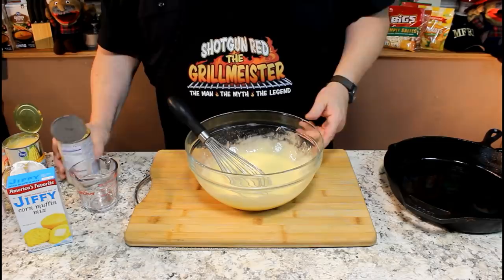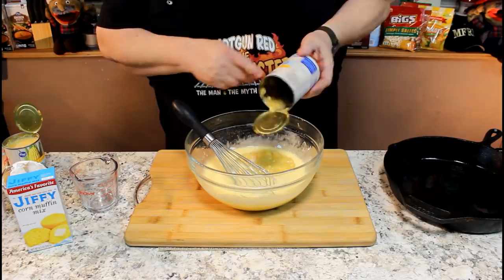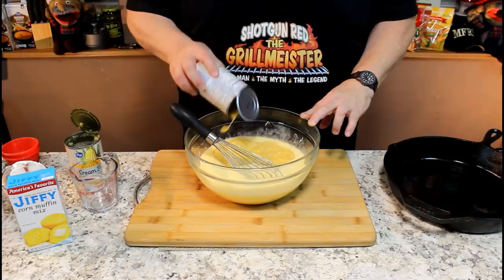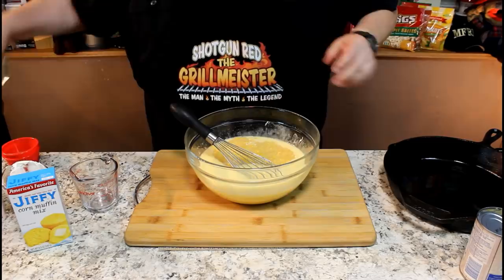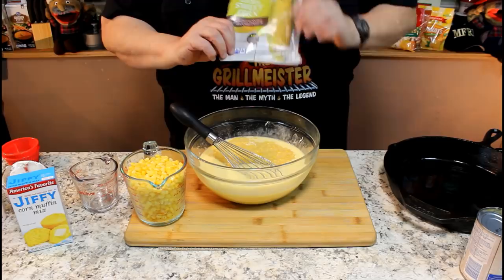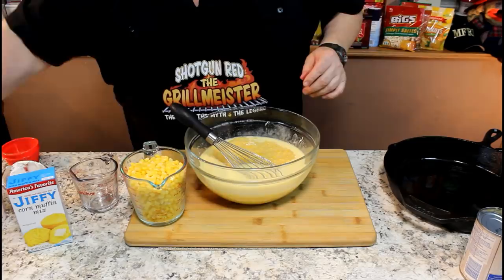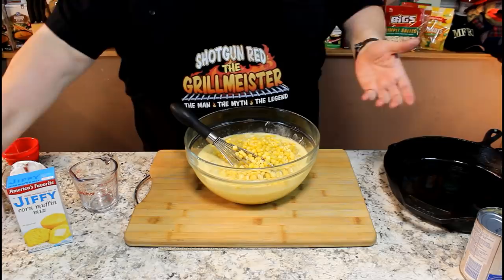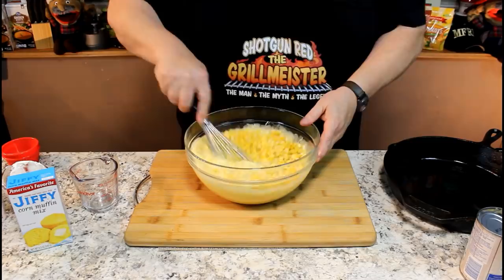We're going to put in two cans of cream corn — these are 14.75 ounces each. Then I've got two cups of frozen corn, pretty thawed now. This is golden sweet corn from Kroger's, a little 12-ounce bag, which makes just a little over two cups. Now if you don't want to use frozen corn, you can use regular kernel corn in a can — just drain it so it's just the kernels with no juice. The other cream corn, you want to use everything.